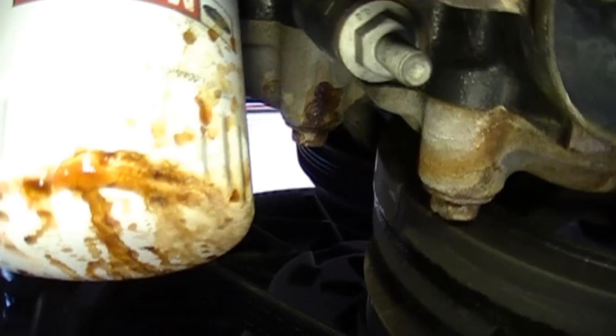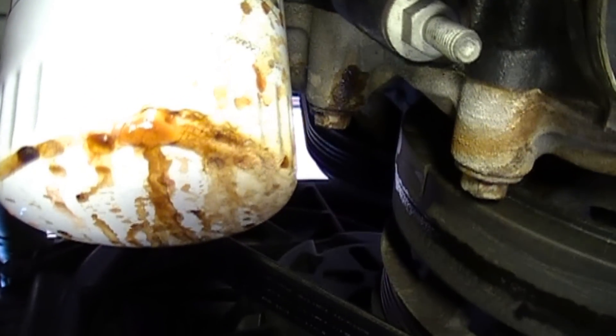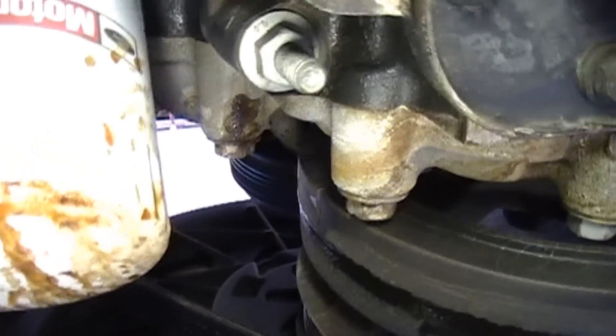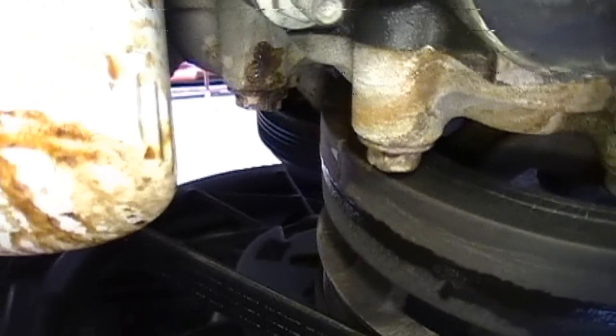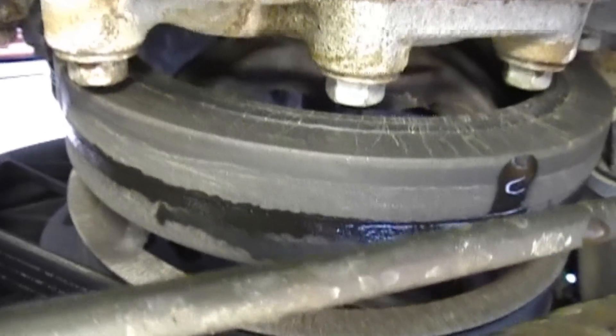You're looking from up underneath the car, and the first telltale sign when I looked up underneath was the oil filter here. At first glance you might think it's leaking oil, but the reality is that is coolant. And over here you can see the culprit.